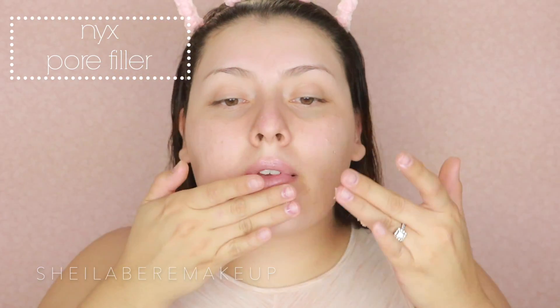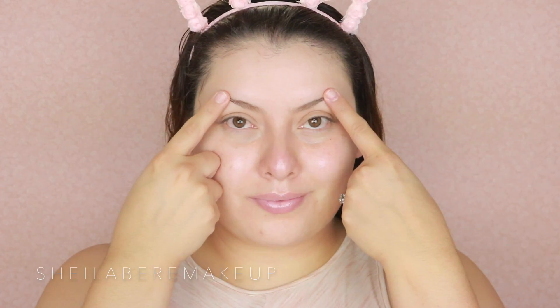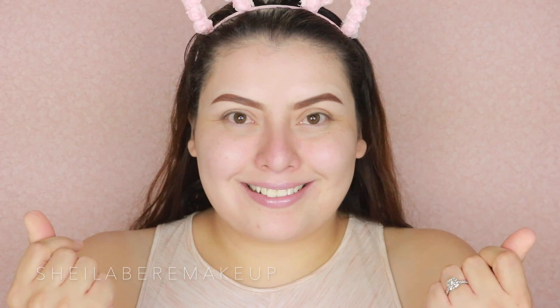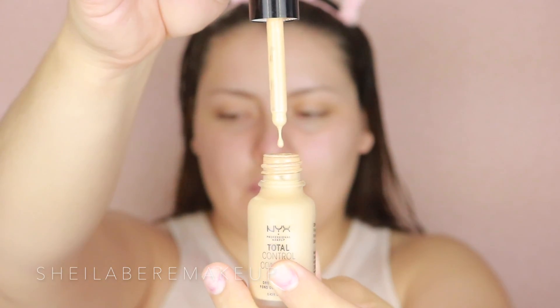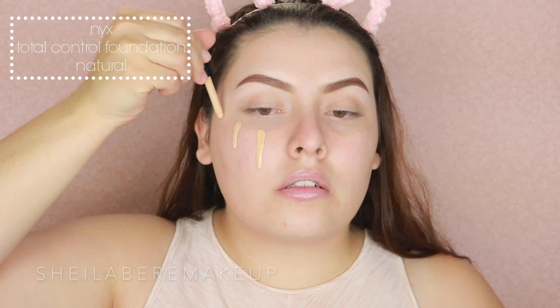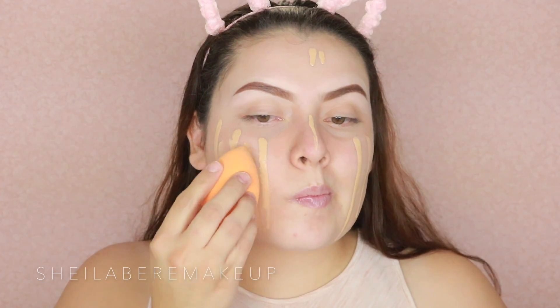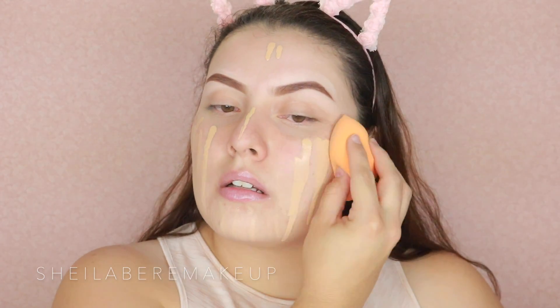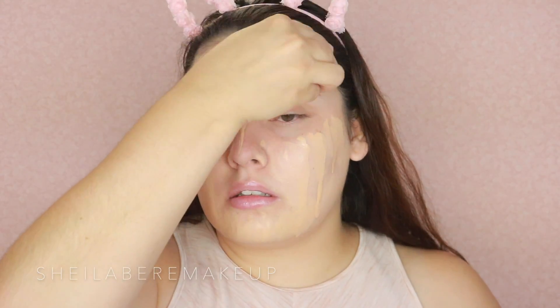Then we're going to start by applying primer — this is the NYX pore filler. It separates a lot; it's not like the Benefit pore professional. I think it's an okay alternative if you want something to minimize pores, but it's not going to do as great a job as the professional. If you want to try it, it's okay, but honestly I would get the Benefit professional a million times over.